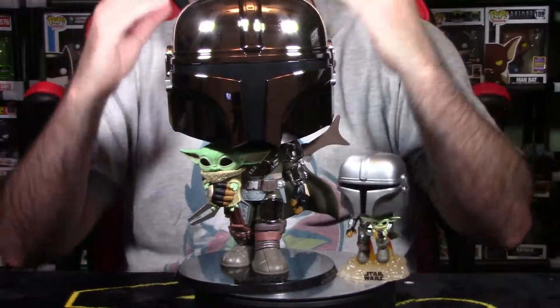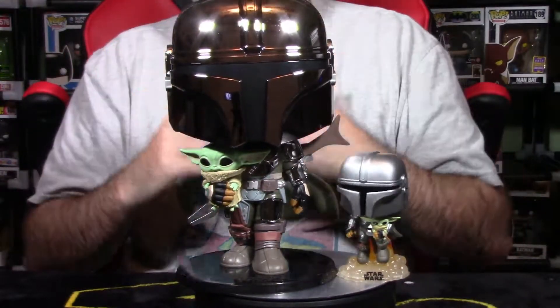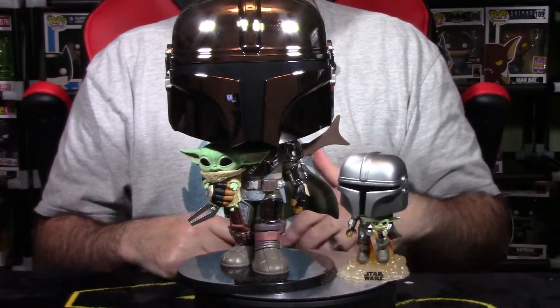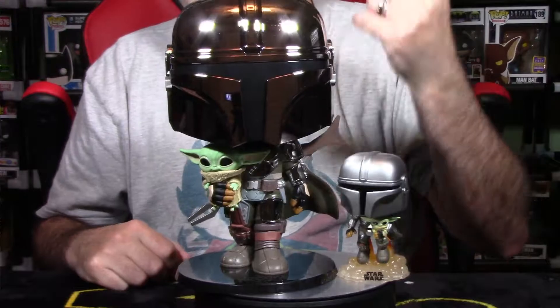That is the biggest negative I'd say with this pop. With that being said, I highly recommend the 10-inch Funko Chrome Mandalorian Pop with Child. Definitely pick this guy up and add it to your collection. Let's go to Final Thoughts and wrap up this video.